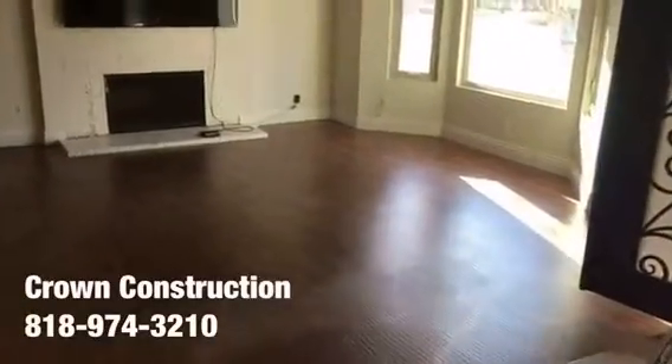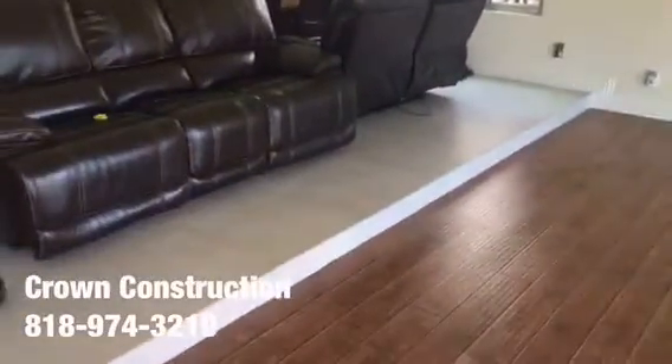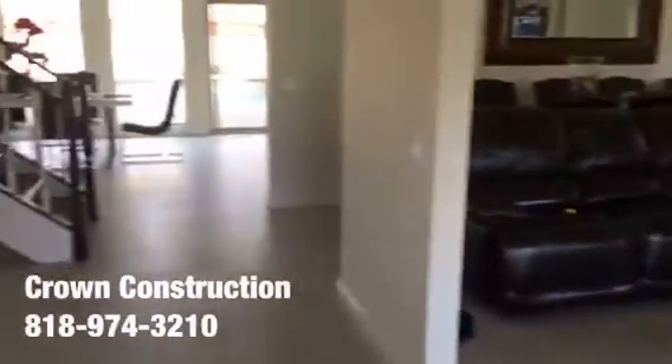Here we go, another tile job. We're going to be removing the existing laminate flooring and matching it the same as the existing, per the client's request. They got the two by two porcelain tile which we're going to be installing.